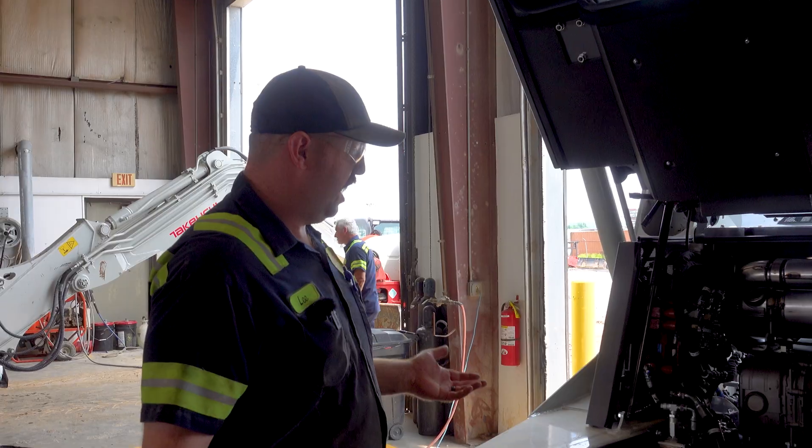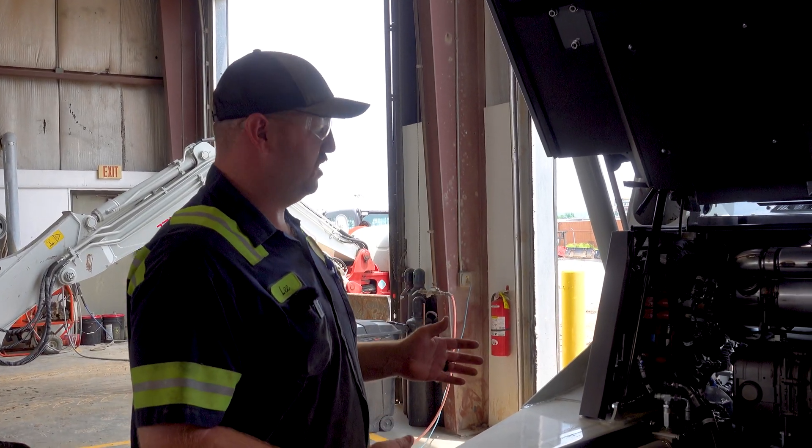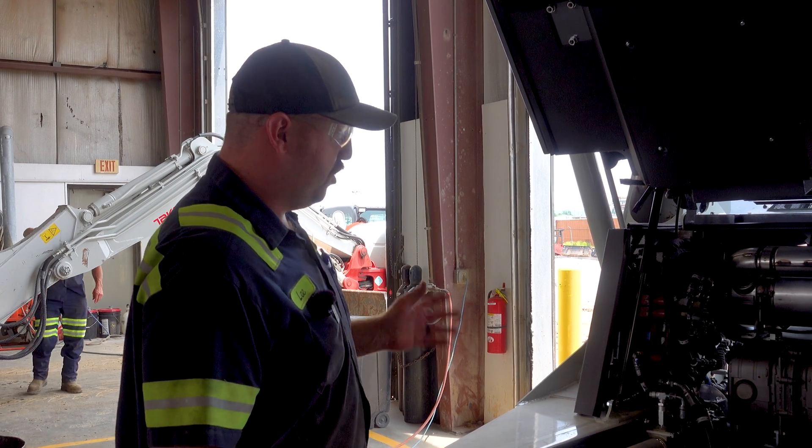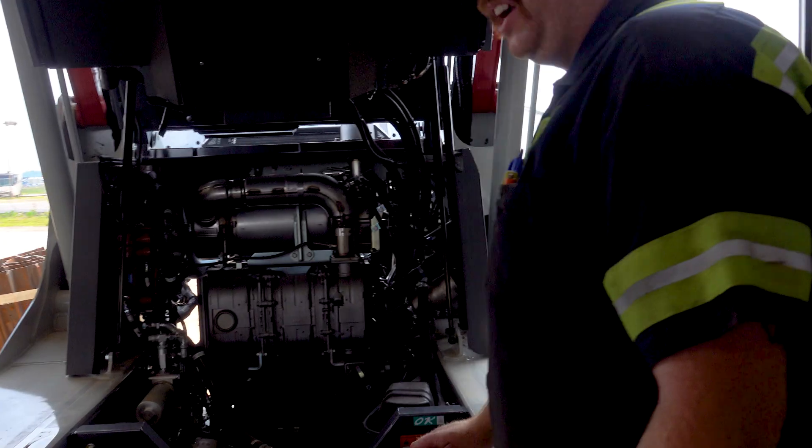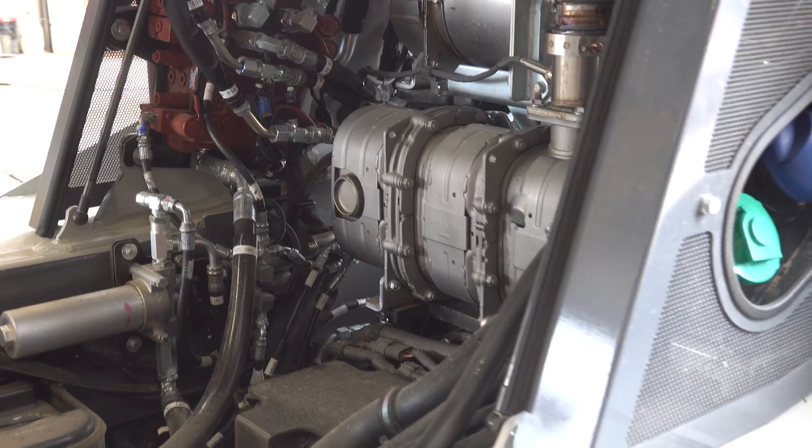I PDI'd this the other day and I really, really like the features of this — the serviceability of it. Under the cab, it's a lot easier to gain access to some of the hydraulic components and fuel level senders and things of that nature.